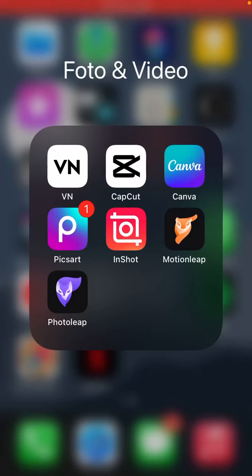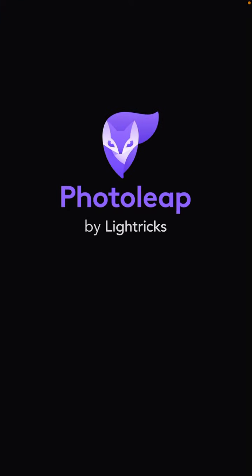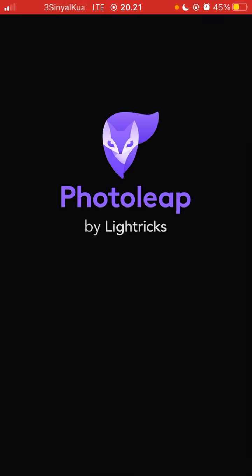Hi guys, in this video I will show you how you can crop your photo on Photolip. I use Photolip for photo editing and it's one of the cool apps for me, so we can explore a lot here. You can try to download it in the App Store or Play Store.